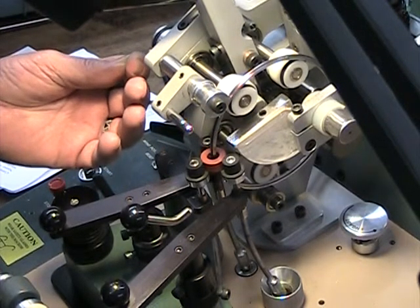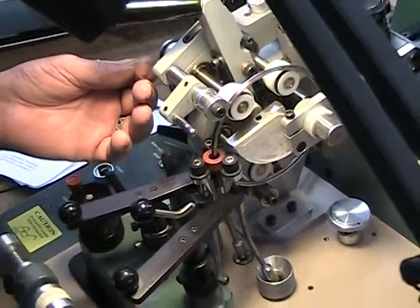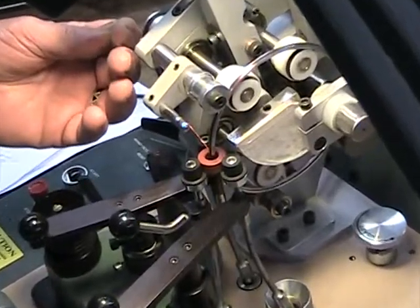This is 250 turns of 37 gauge wire. Michael, you can start the winding process.